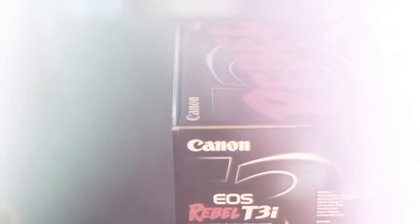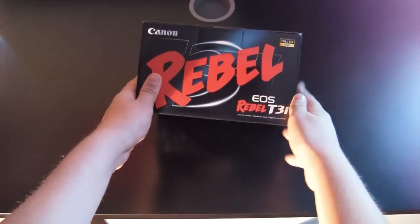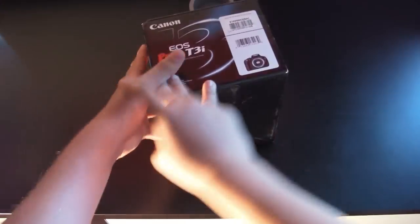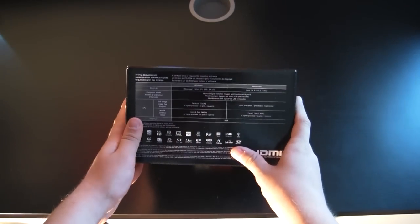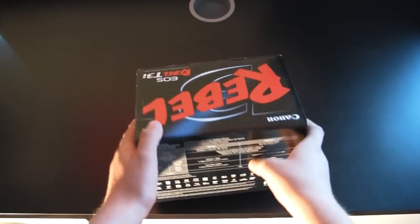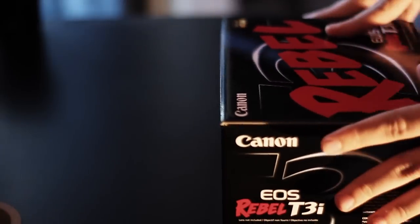Hey guys, what's up? Scoobos2009 here and today I've got a really exciting unboxing for you, and that is because today I'm going to be unboxing the Canon Rebel T3i. This is a much used camera in the YouTube community and it does excellent HD quality video. So let's just continue with the unboxing here.